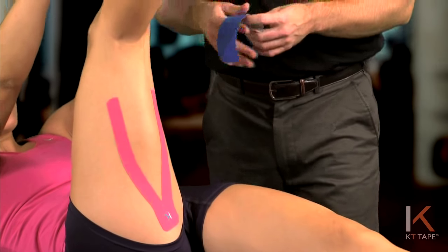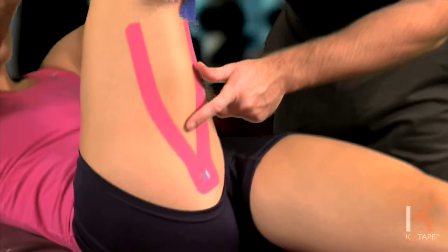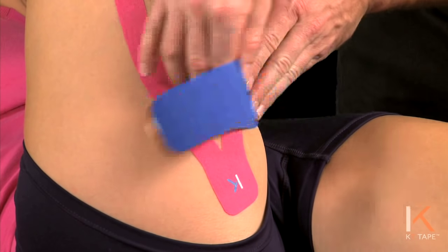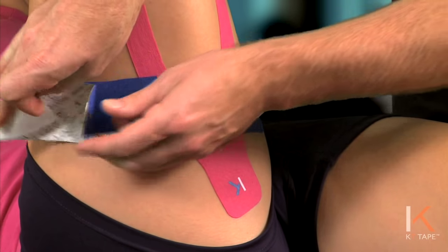If this is the site of pain, you can start with the anchor just off to the side of it. No tension on that anchor. Peel the paper backing off.